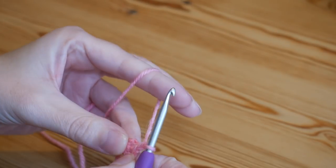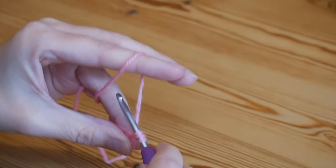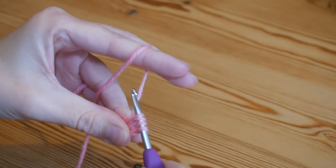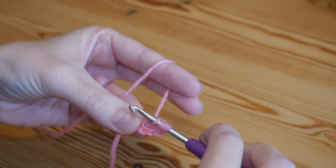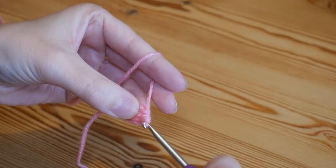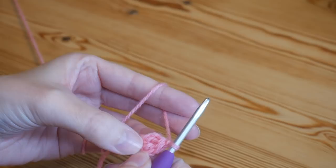We're doing 3-treble clusters — that is UK treble; in the US these are your double crochet clusters. To do a treble cluster: yarn over, insert into the centre, yarn over and pull up. You'll have 3 loops — yarn over and pull through the first 2 loops. Yarn over, go back into the centre circle, yarn over and pull up; you'll have 4 loops — yarn over, pull through 2. Do that one final time: yarn over, insert, yarn over and pull up, yarn over, pull through 2 — now you've got 4 loops left on your hook. Yarn over, pull through all of those loops and chain 1. That chain 1 is part of your cluster, so always remember that a cluster stitch is all of those stitches plus the chain 1.